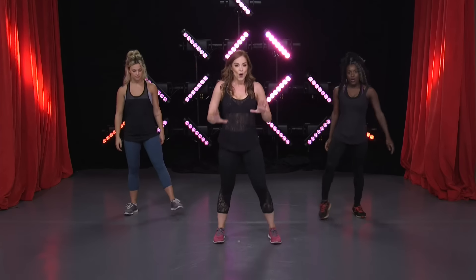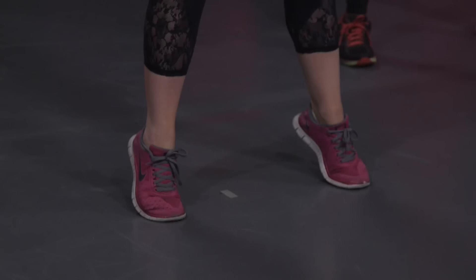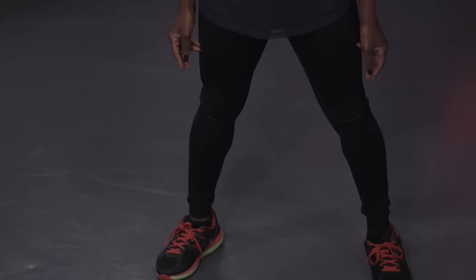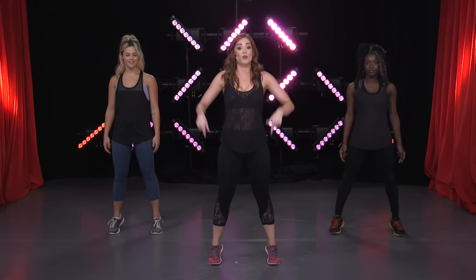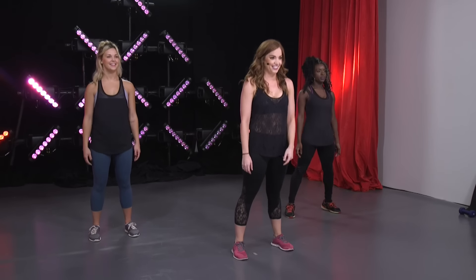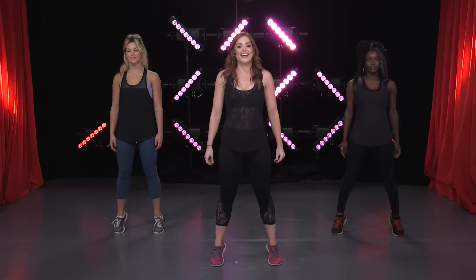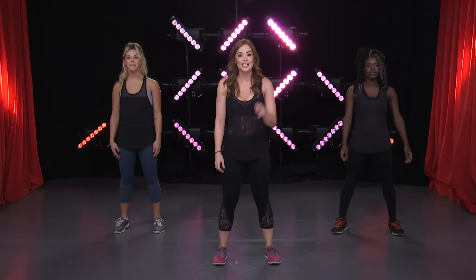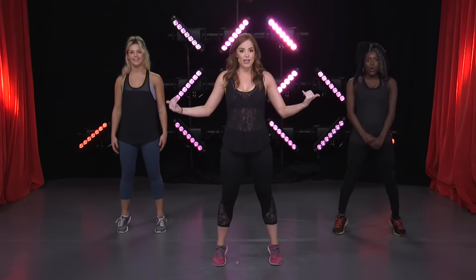Shake it out, we're almost there — calf raises! Feet pointing to the front. All we're gonna do is lift it up on our toes and down. Here we go, a little faster — up, up, yes! We're gonna carve out those calves. You get that nice definition in the back of your leg. Double time — pump, yes! Now you'll feel it, it seems simple but it's not. Double time for eight — four, three — back to slow, taking it up and down. Second round — pulse it out. Now you're gonna feel it, it's gonna start to burn. Just keep going, focus on something else, just listen to my voice.